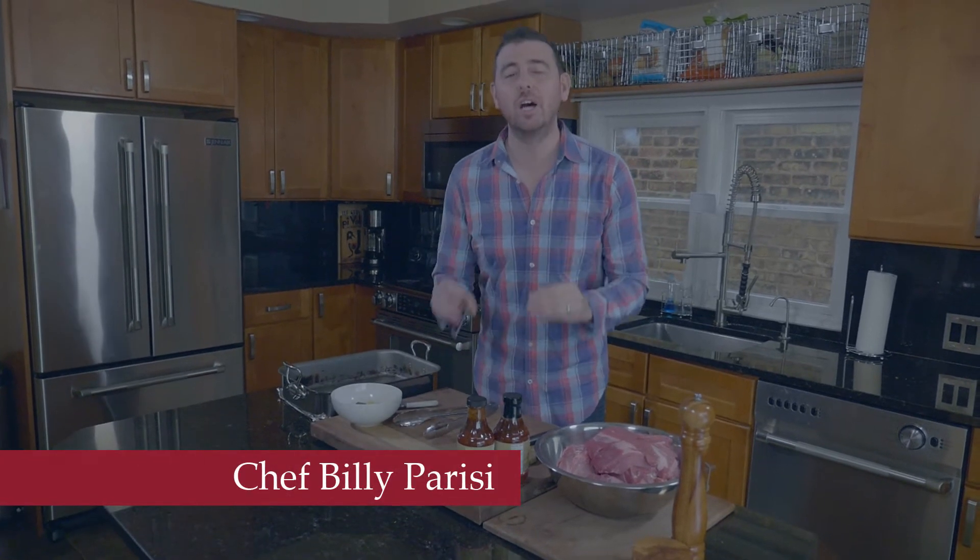Who says you can't barbecue in the winter time? I've got some amazing country style pork ribs that are going in the oven. They are definitely gonna be your new family favorite.